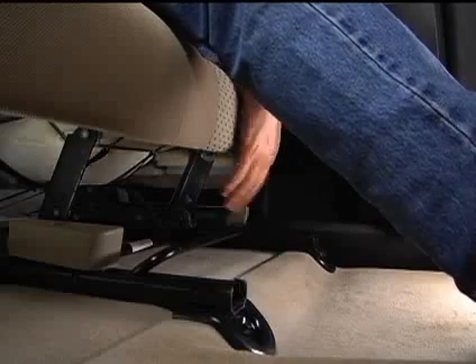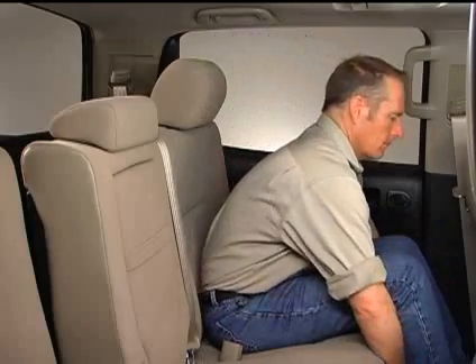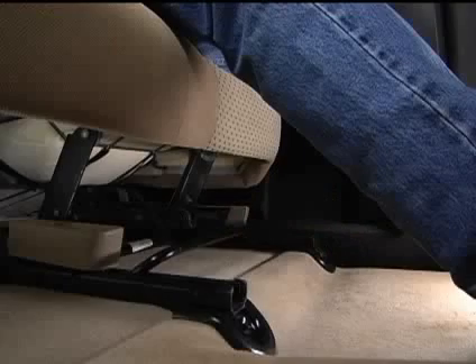To adjust the seat position, lift the lever underneath the seat cushion. Then slide the seat to the desired position using slight body pressure and release the lever.